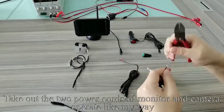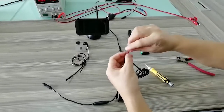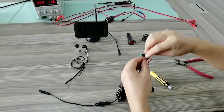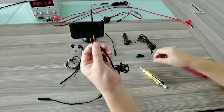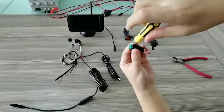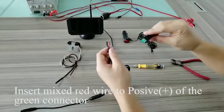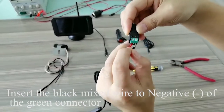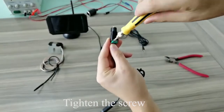Take out the 2 power cords of monitor and camera. Connect the thin red wire to the red, while the thin black wire to the black. Insert the mixed red wire to the positive of the green connector, and insert the black mixed wire to the negative of the green connector.